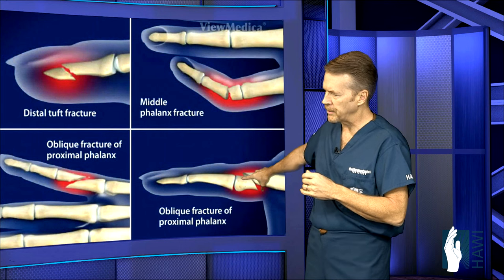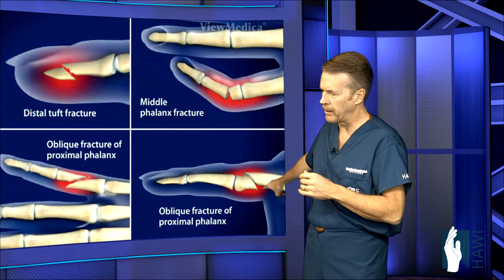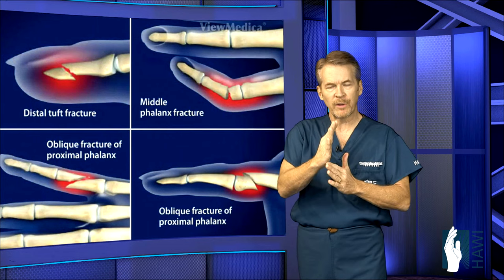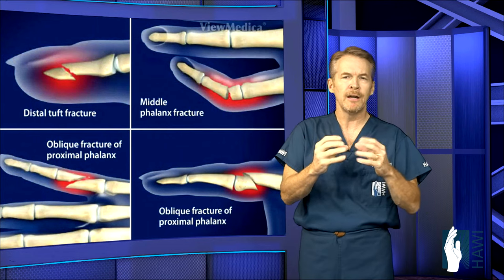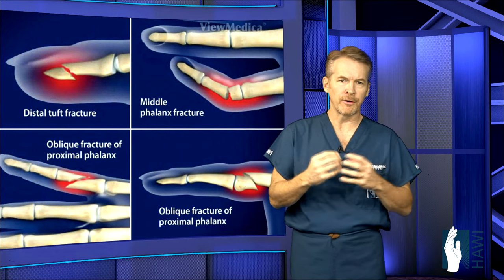And finally, an oblique fracture of the proximal phalanx toward the head — you can see it's on an angle and displacing. These are fractures that typically need surgical repair or internal fixation.